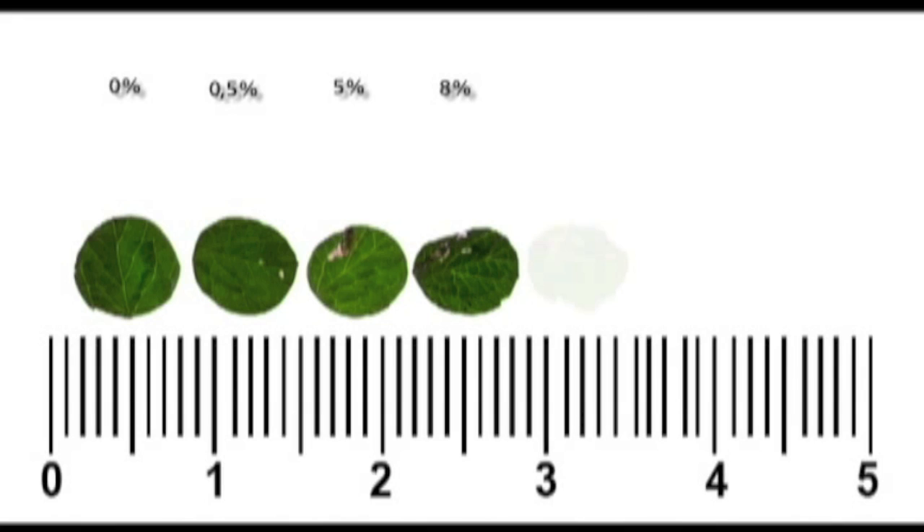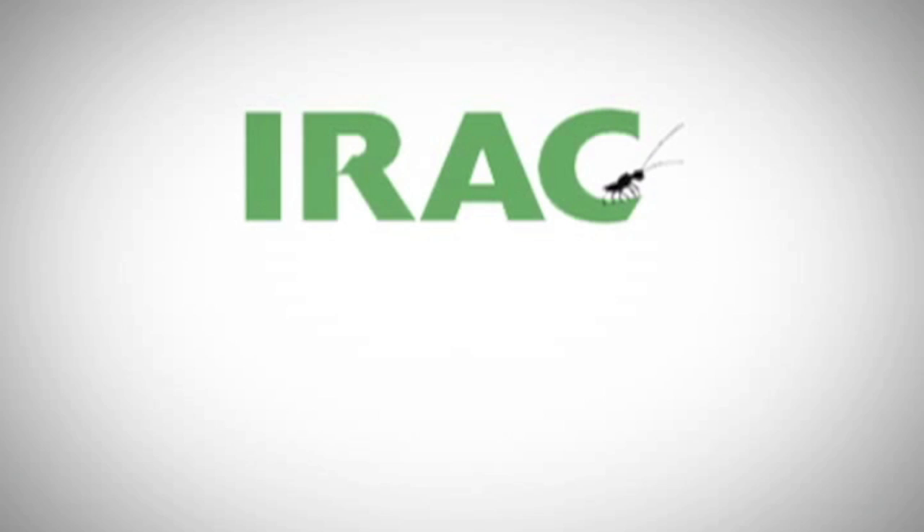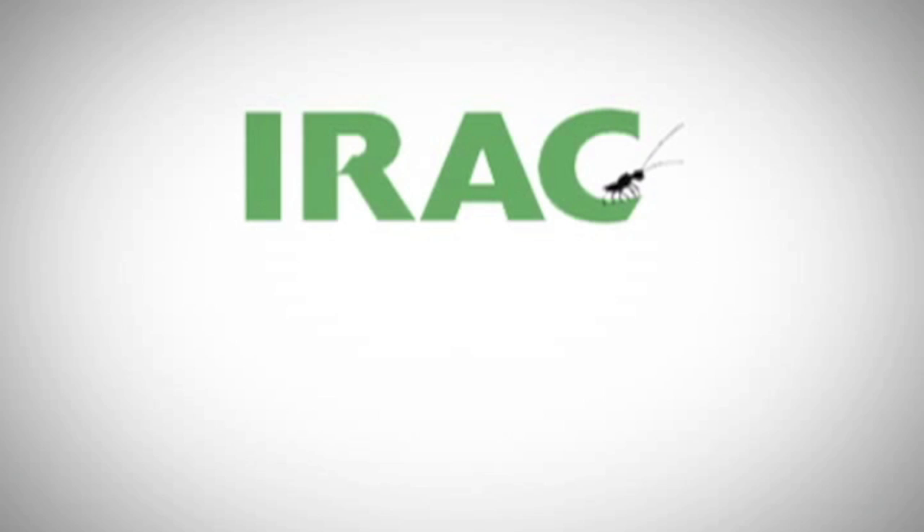Images five, six, and seven show twenty percent, twenty-five percent, and thirty percent leaf damage ratings respectively. Full details of the IRAC Method 22 for Tuta absoluta can be located on the IRAC website at www.irac-online.org.